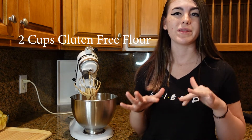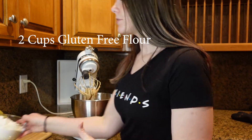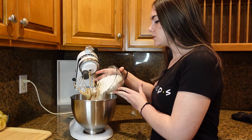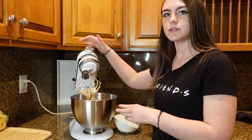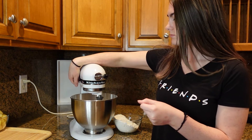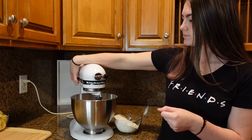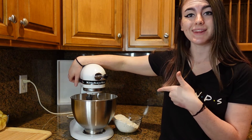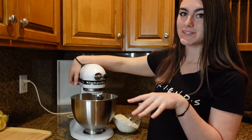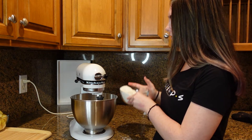Don't forget to keep stirring your caramel so it doesn't burn. Now add two cups of flour, little by little to avoid a flour explosion. Mix on medium heat, adding the flour gradually until fully incorporated.